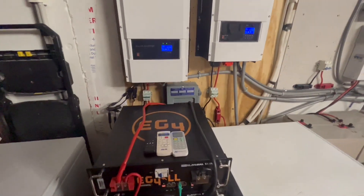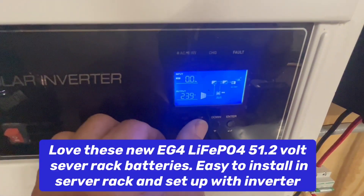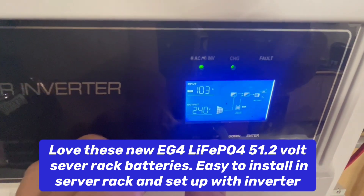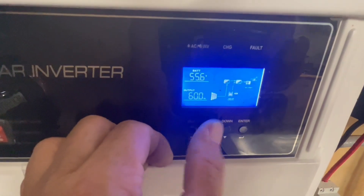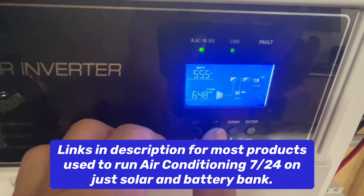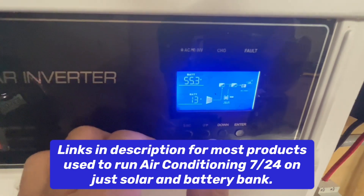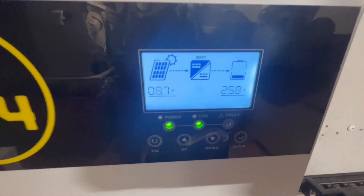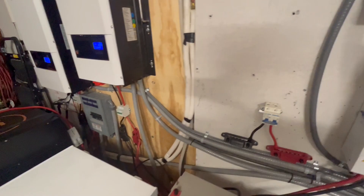Right now we are running both our 3.5 ton and our 4 ton air conditioner and we are bringing in 104 amps, 5.76 kilowatts on our panels. Our load is 6.48 kilowatts, so 6500 watts, and we're drawing 12 to 14 amps out of our battery. We also have this connected over here which we're bringing in like 30 amps, which is twice as much as over there.